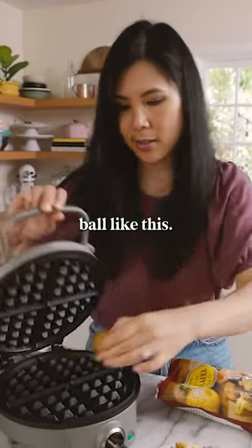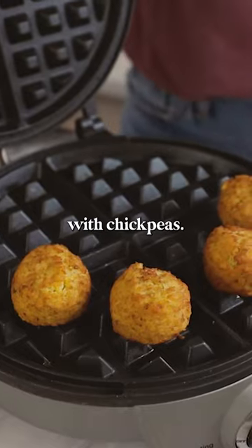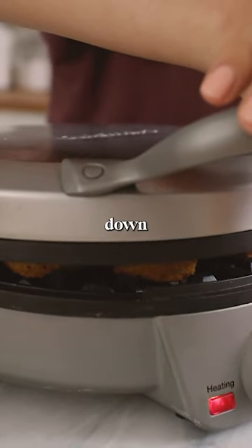Falafels! It's just a ball like this. I think this will do well. Yeah, they look like tater tots, except they're made with chickpeas. I'm just gonna go ahead and smoosh it down all the way.